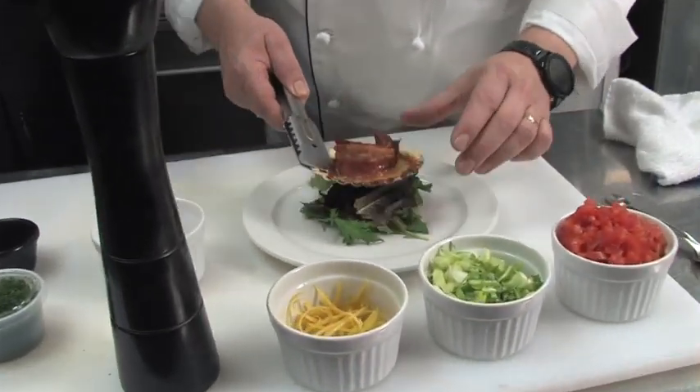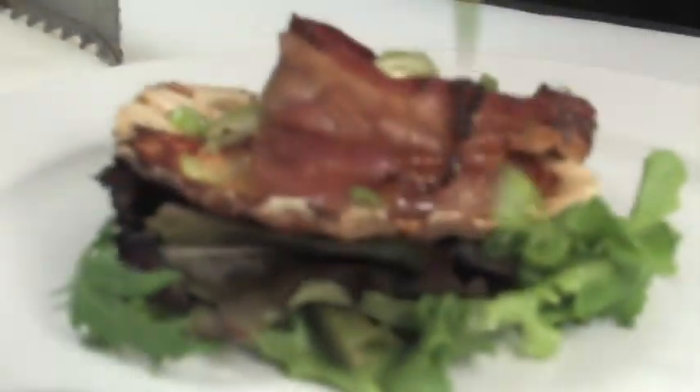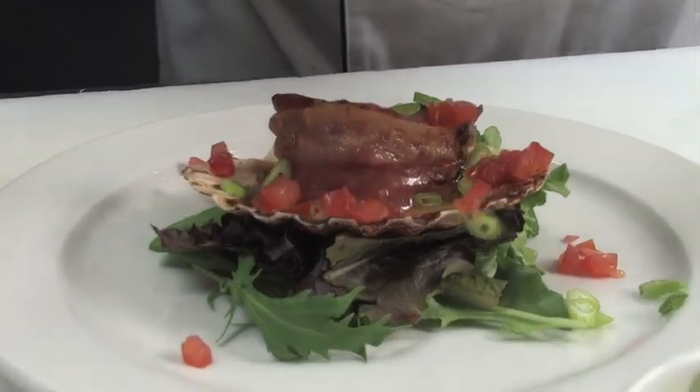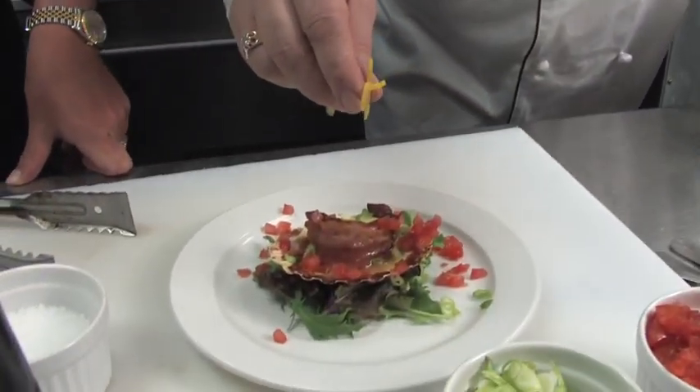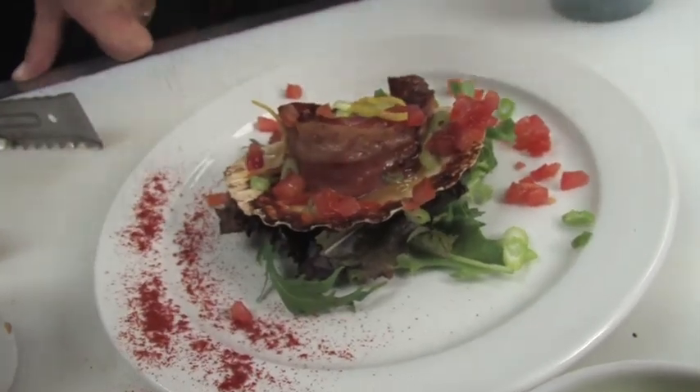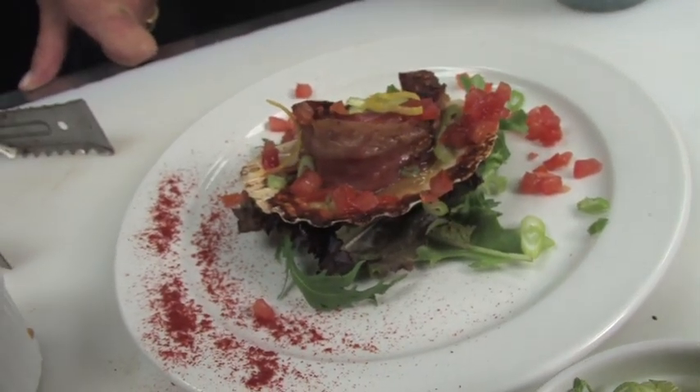It's been about seven minutes at 400 degrees, so it's time to reveal the scallop. Oh! I wish you could smell this on the camera. I'm gonna set this on a little bit of mesclun mix, a little spring mix, give it a little elevation. Garnish with a little bit of fresh diced scallions, a little fresh diced seeded tomatoes at the very end. Just a couple more lemon zest just for color. And finally, some paprika and parsley garnish the plate, along with the chef's signature.